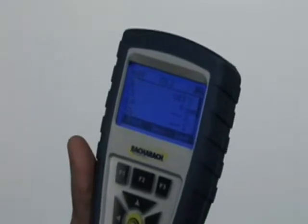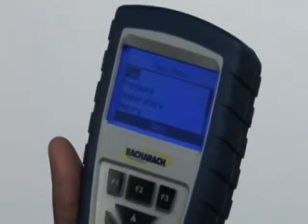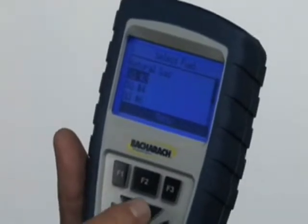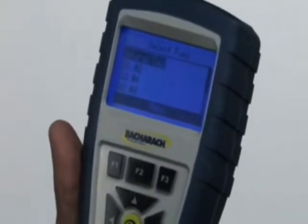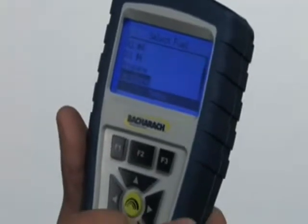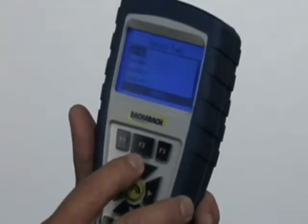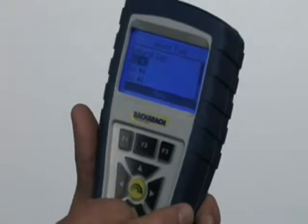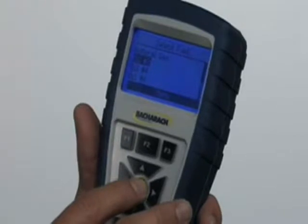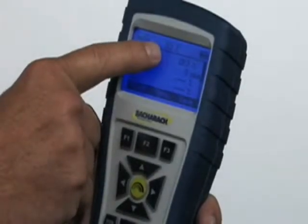Now we'll go into how to set up the instrument. You'll notice this F2 button is under the menu — we'll hit F2. First thing that comes up is the fuel button. This instrument will do just about any type of fuel you can imagine: natural gas, number 2, number 4, number 6 oil, propane, kerosene, wood, and coal. Let's say we're going to set it up to do number 2 oil. I'll set the cursor to number 2, then hit the green enter button in the middle. You can see at the top it's now set up for number 2 oil.